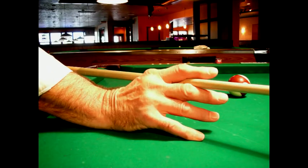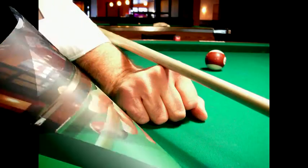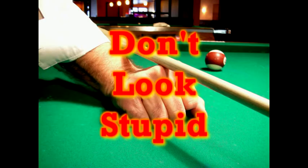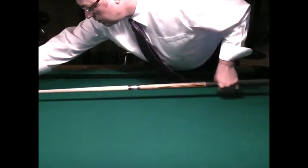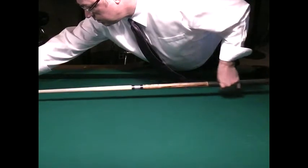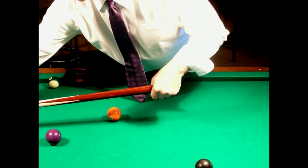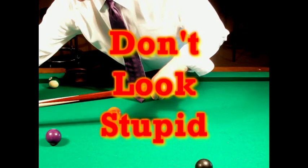Whatever you do, make sure that you do not use a bridge that allows the cue stick to move through your hand uncontrolled. That is a surefire way for people to see that you don't know what you're doing. Don't look stupid! When gripping the butt end of the cue stick, hold it at a balance point so that your arm from the elbow down can hang relaxed. This frees up any tension and allows your arm to have a smooth flowing stroke. Unless absolutely necessary to reach a far away shot, do not hold the cue stick at the very butt end. This creates tension in your arm and shows once again that you don't know what you're doing. Don't look stupid!